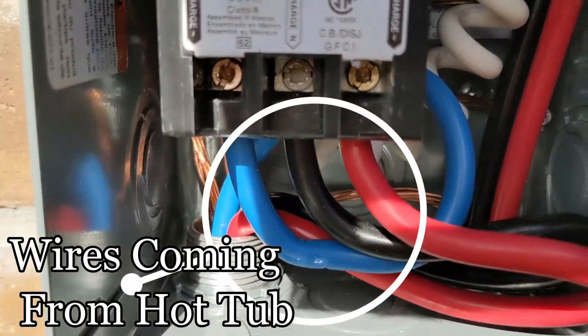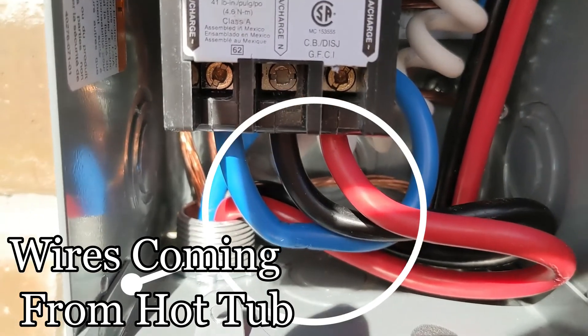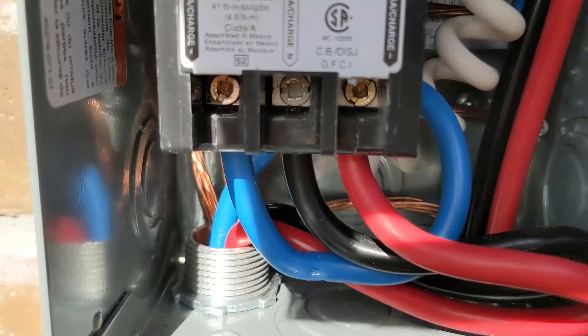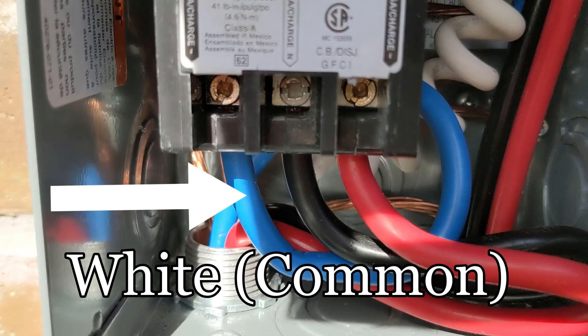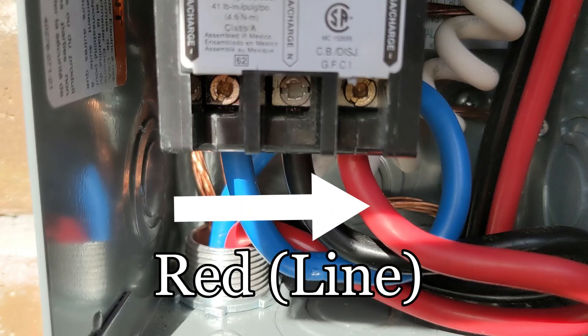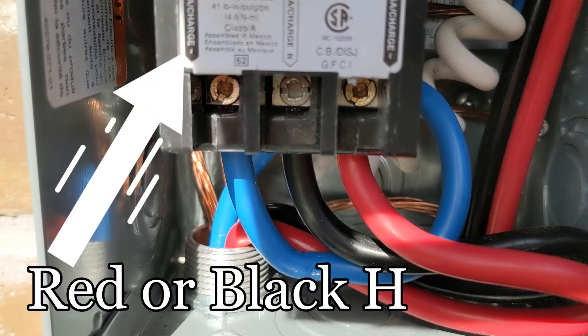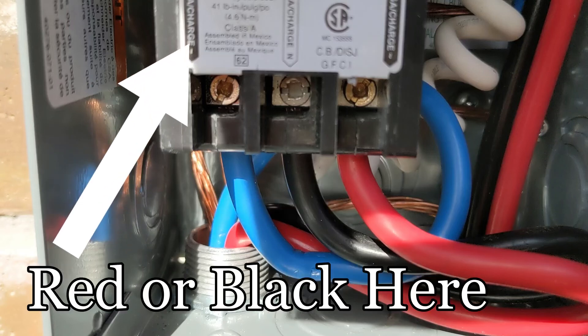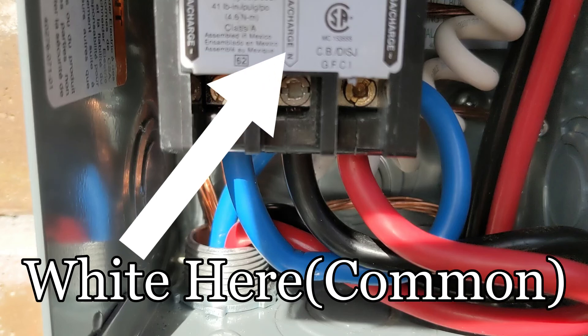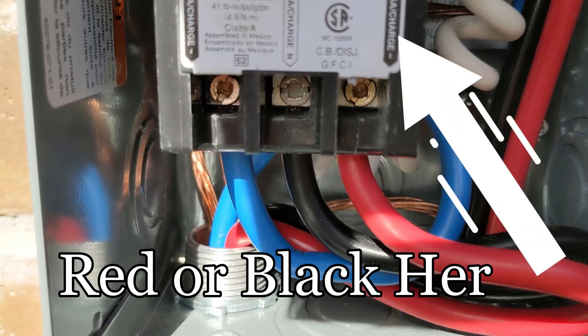These are the wires that come from the hot tub and go to the GFI. Here we have our common, which is white — shows as blue, but that's our common. Next, black is one of our lines. Next, red is another one of our lines. On the GFI breaker, red or black goes here, common or white goes here, and red or black goes here.